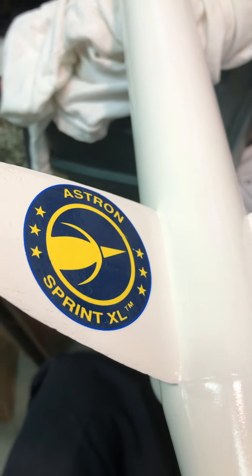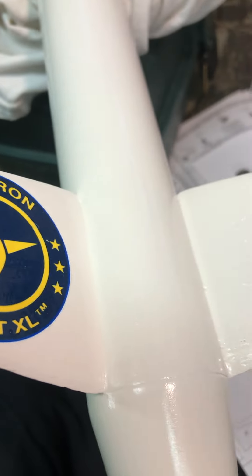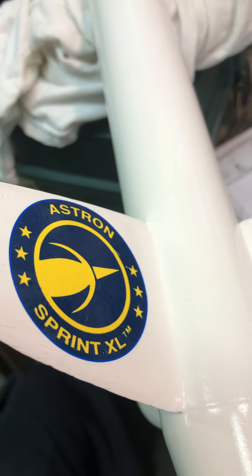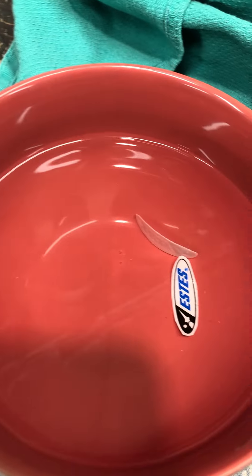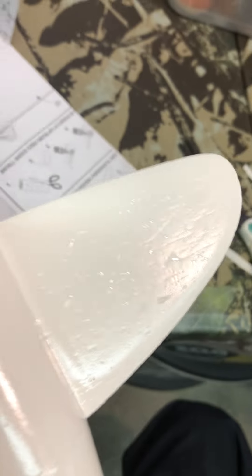These are water slide-off decals — you don't see them so much anymore, but for toys and stuff in the 60s and 70s, you soak them in warm water for a couple minutes and then just slide them off the paper onto the surface.